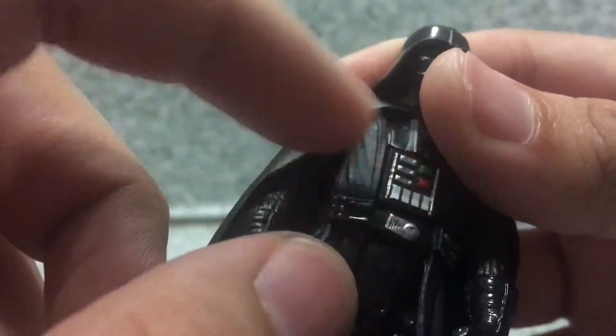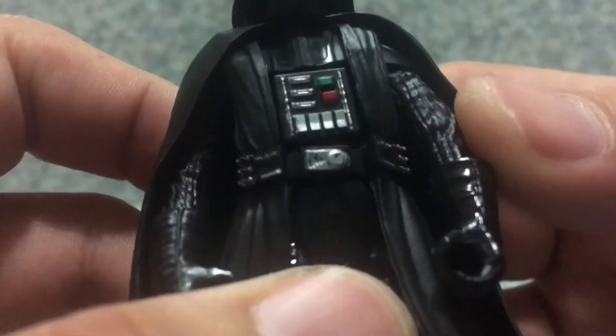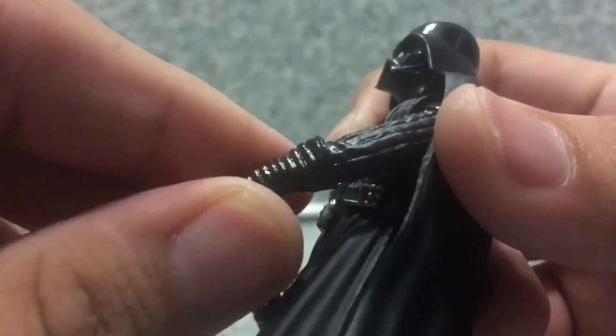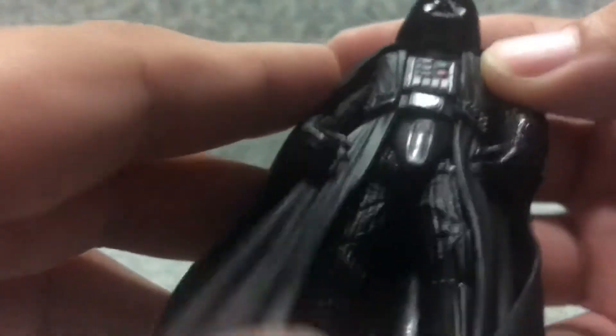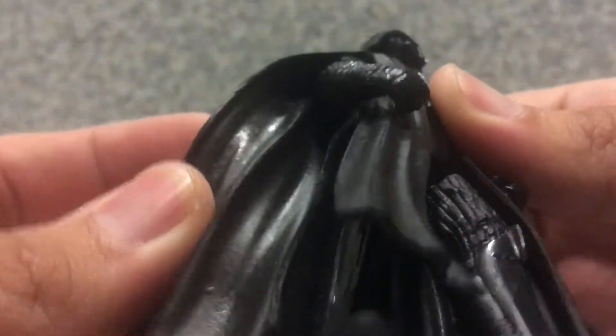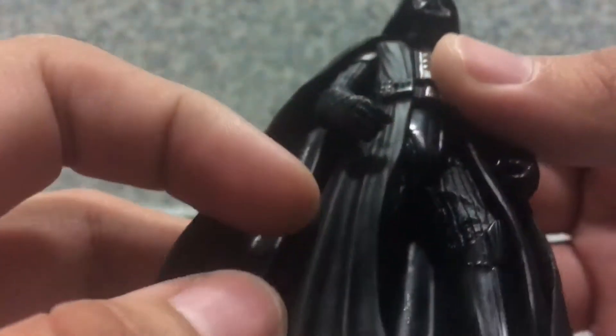You get the little buttons here, and the little silver piece. You get the little glossy glove here. You get some nice texturing on the sleeves. You get also nice texturing on the pants too. The cape here is a soft plastic rubber. You get a little skirt piece as well with the wrinkles.